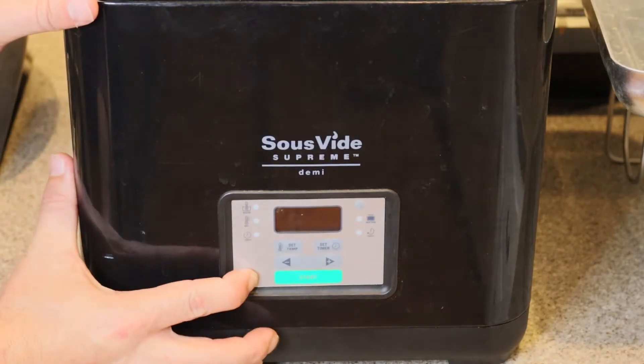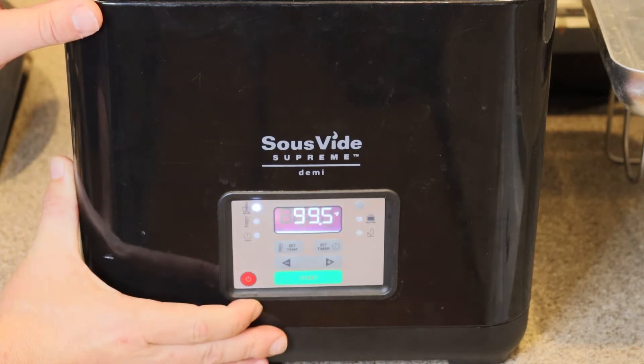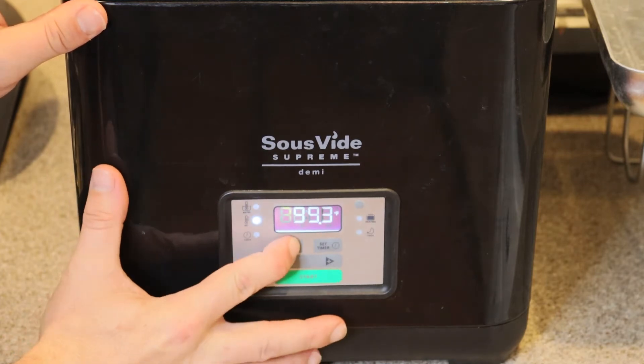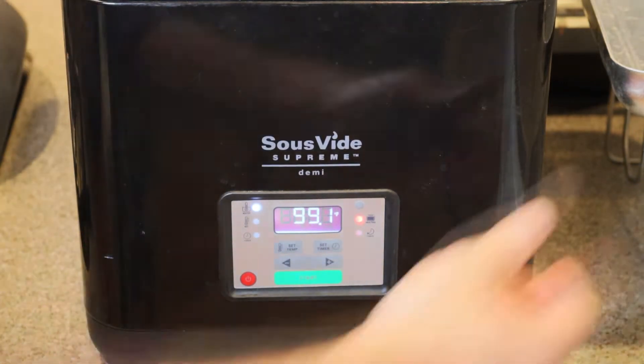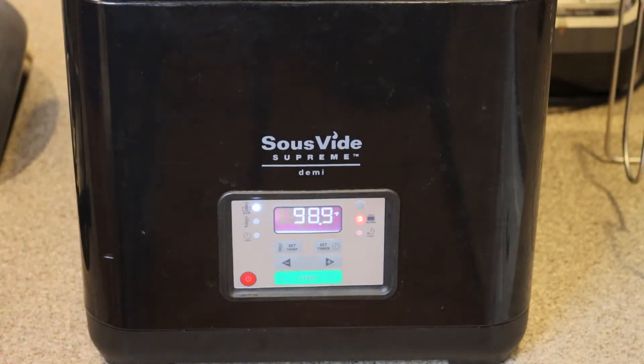I have this sous vide machine — you can get any kind of sous vide machine. They've got kinds now that you can put in any container. All you do is turn it on, set the temp for steak. I cook it at 130–132°F. You put the steak in a vacuum-sealed bag, place it in the water, shut the lid and let it do its thing.